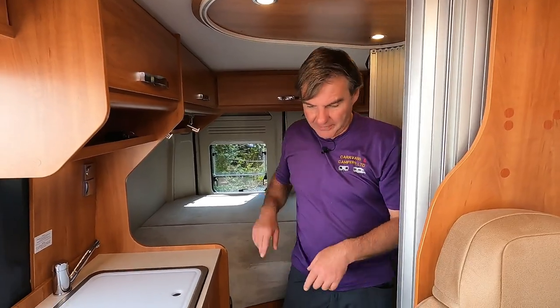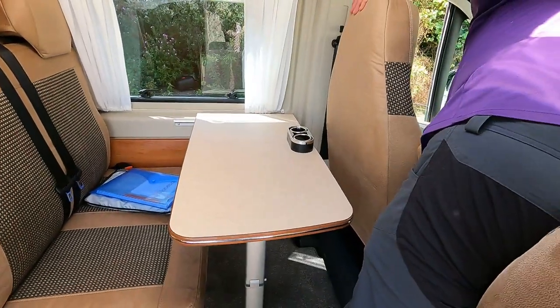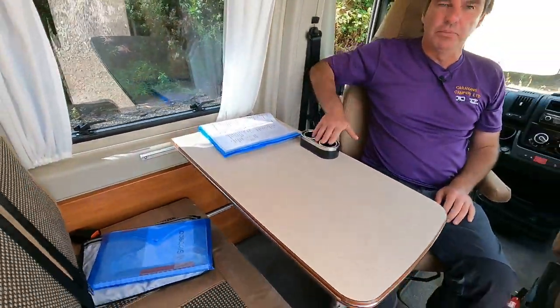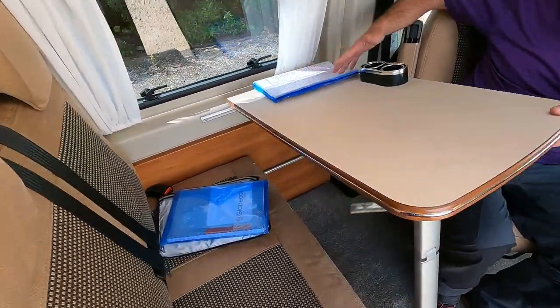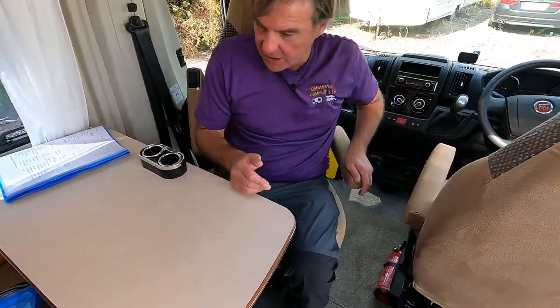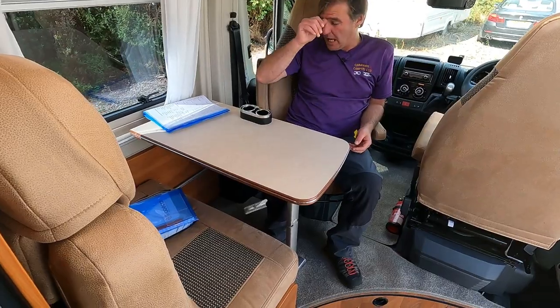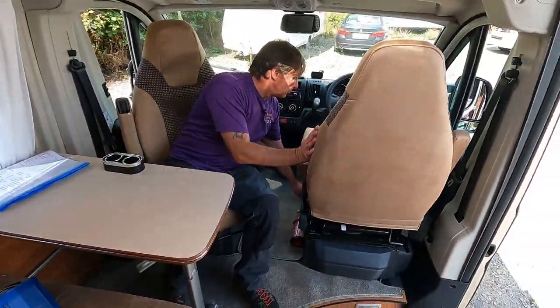Fixed bed done — let's move to the front. We've got the dinette and they do bring this forward. These swivel around — a couple of little cup holders in there. Now we can make a little bed up — we can drop this down here across to make a bed area, and I assume the seat will be there. It is only going to be a small bed. The van is really just a two-berth, so this could work for a toddler or small child. We do have two belted seat belts.